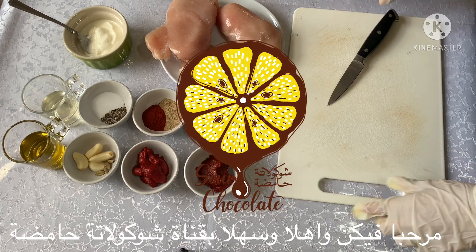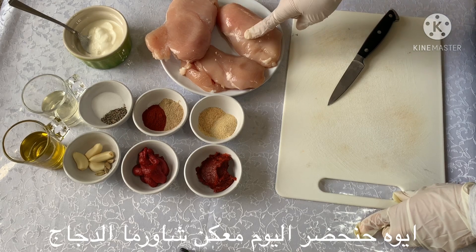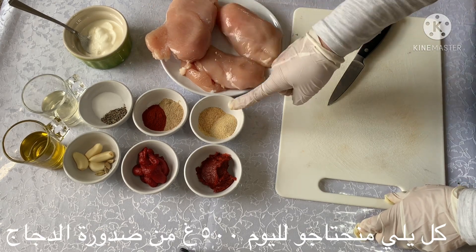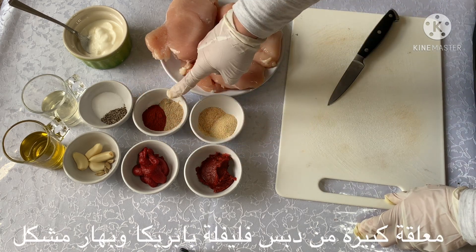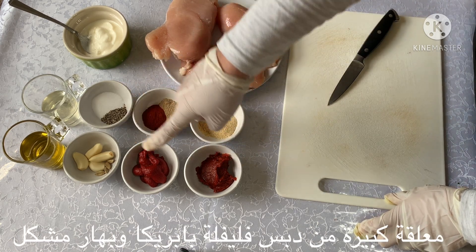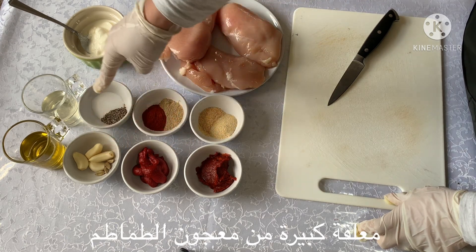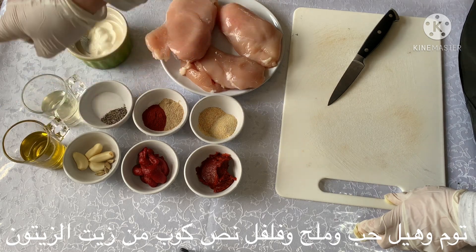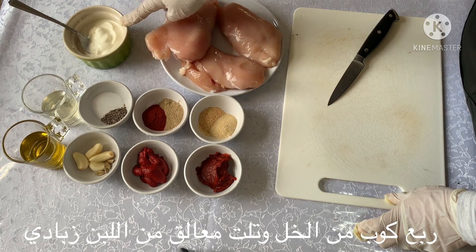Yes, it is a chicken shawarma! All we need for today is 500 grams of chicken breast, a teaspoon of garlic and onion powder, a tablespoon of pepper paste, smoked paprika, and mac spice, tomato puree, garlic, caramel, salt and pepper, half a cup of olive oil, a cup of apple vinegar.